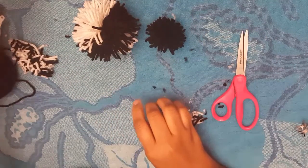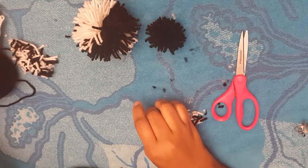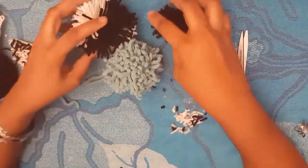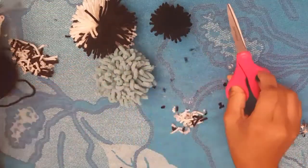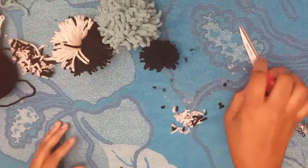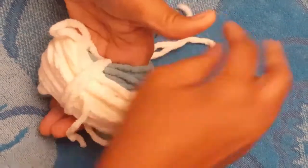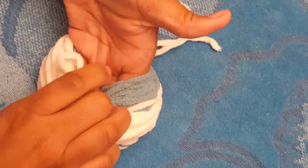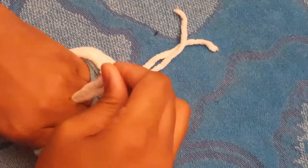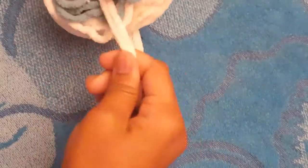I have one more to show you because some people want to try a different yarn. This is a thicker yarn, way thicker. I'm going to skip the wrapping part and get straight to the point. I just wanted to demonstrate that you can do it with any type of yarn, but your pom-pom will look different. I've already wrapped it and I'm getting ready to tie it. This is thicker, so you have to be a little more careful because it can fall off your hands.